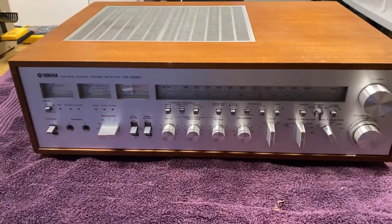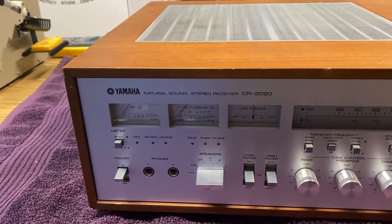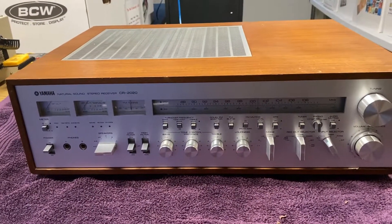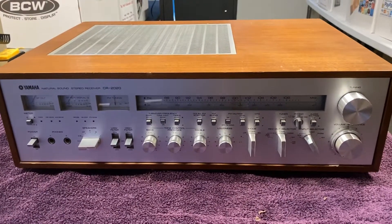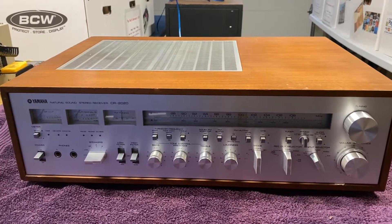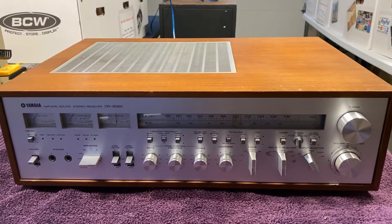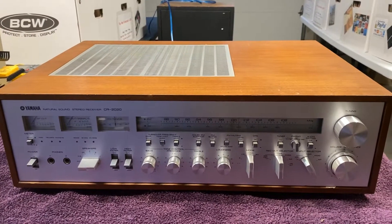Next project: a Yamaha CR 2020 that a customer dropped off. It's working, but the speaker relay sounds like it might be cutting out or energizing at different times. He says it will work and then just stop working. I wasn't sure if it was the speaker relay or a dirty volume pot, so we're going to play it first, then open it up, clean it, and DeOxit the pots.